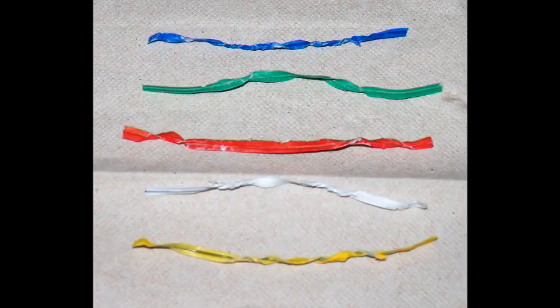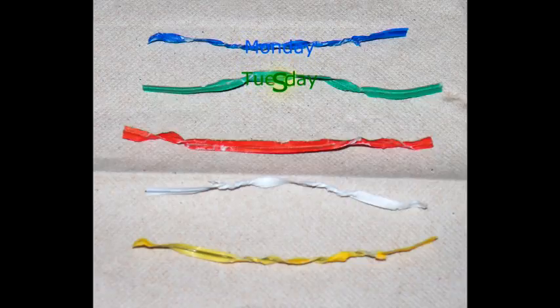Have you ever noticed when you buy a loaf of bread how there are always different colored ties? Well, these aren't just randomly picked — they all have a different meaning. Each color represents what day the bread was baked that week. Blue is for Monday, green is for Tuesday, red is for Thursday, white is for Friday, and yellow is for Saturday. Keep this in mind next time you go grocery shopping so you're guaranteed to get the freshest bread in the store.